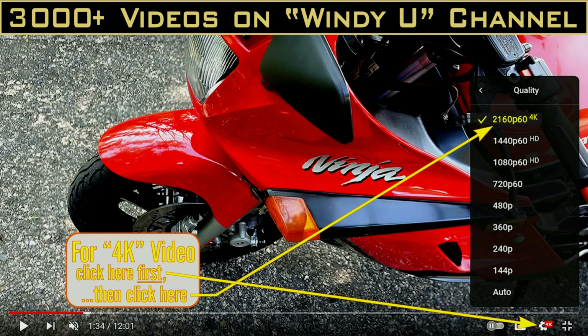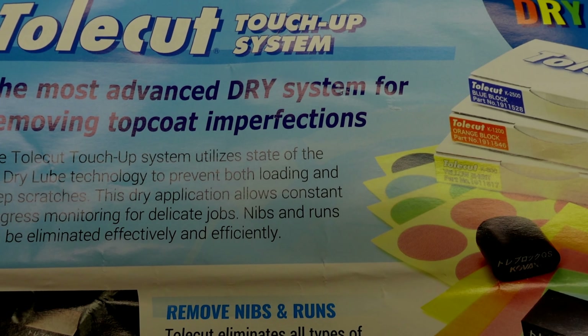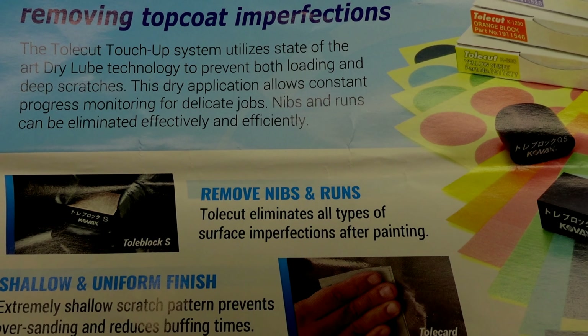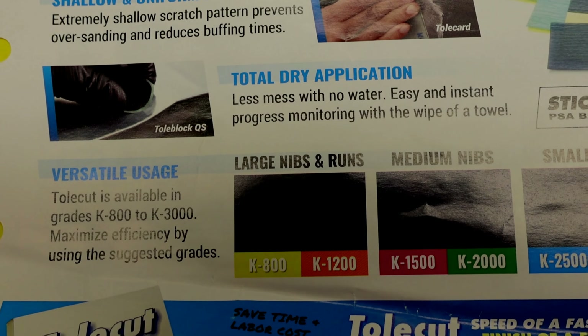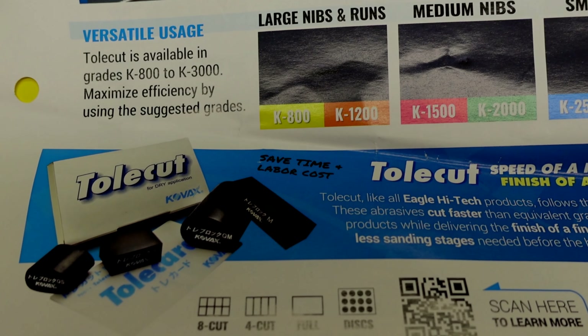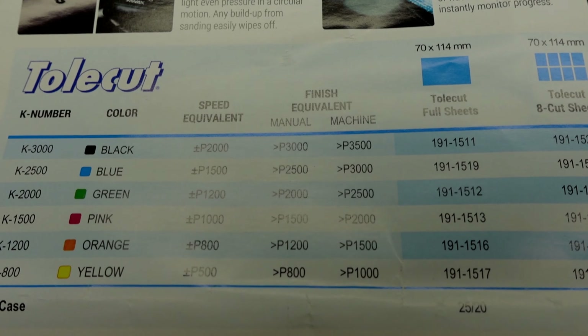You can watch it in full 4K — adjust your settings in the lower right-hand corner. The name of the product is Toll Cut. This is really like a sample pack. They give you some 1500, 2000 grit, and 3000 grit.